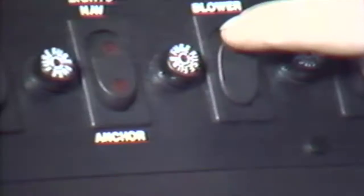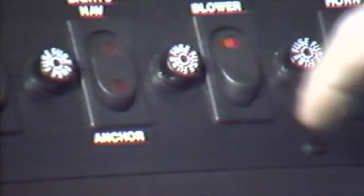When preparing for departure, the following steps should be observed. Upon entering, proceed to the cockpit area and flip the blower switch to on. Then go to the rear of the craft, raise the engine hatches, and check for fuel leaks, water, or dangerous fumes.